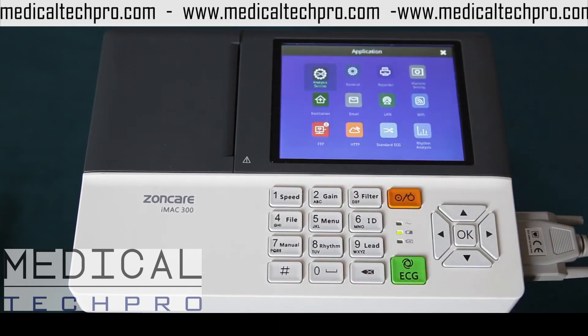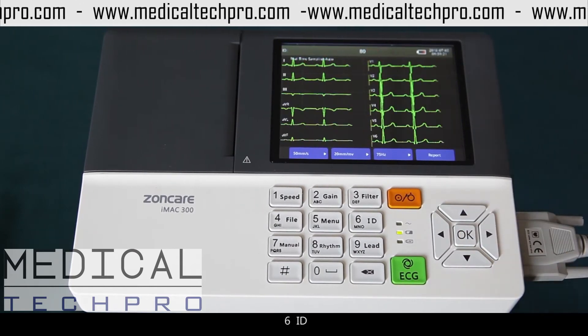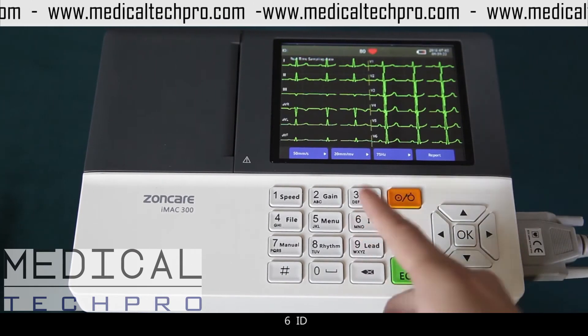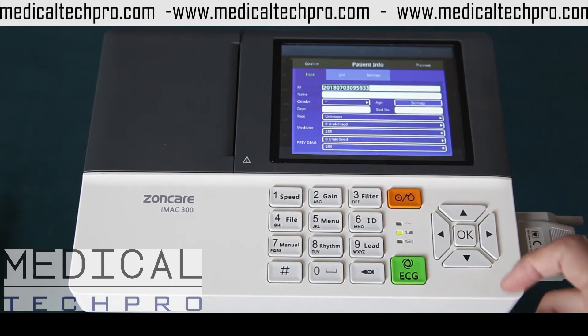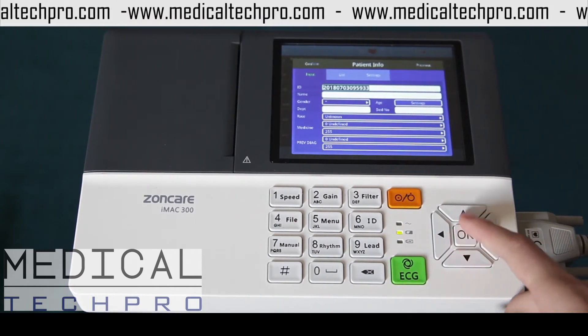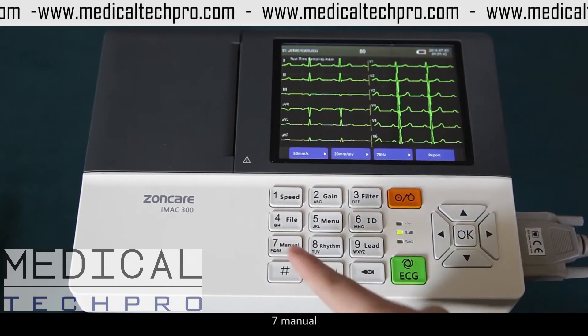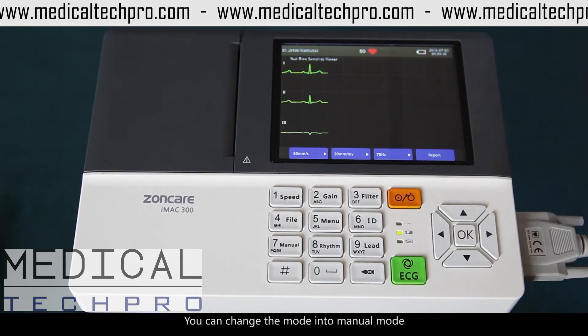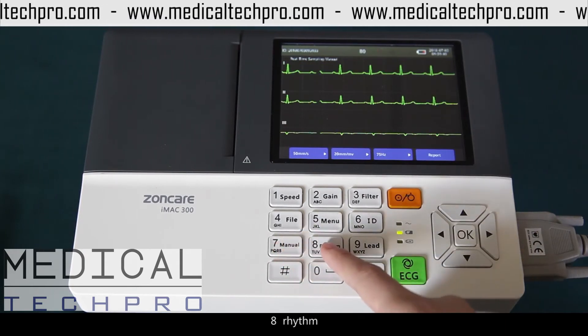5. Menu. 6. ID — patient information. 7. Menu — you can choose the mode into menu mode. 8. Rhythm.